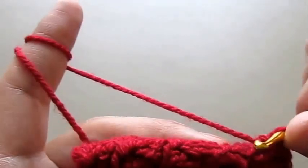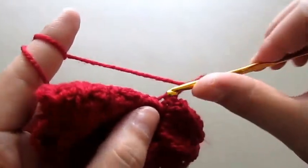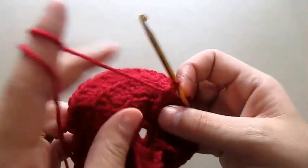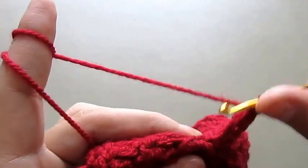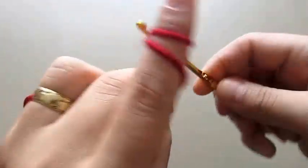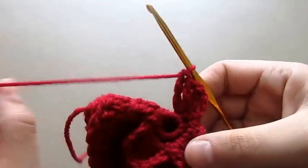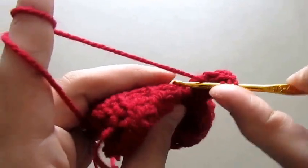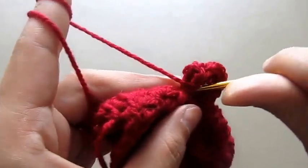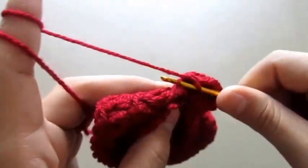For our third petal we will repeat the same thing. On our next chain we will make a single crochet, then chain three, make a triple crochet into the same chain, then two triple crochets into the next chain. It gets easier — this first row of petals is a little more difficult but it gets easier. Make one treble crochet into the next chain, then chain three, make a single crochet into the same chain. In the next chain make a single crochet.